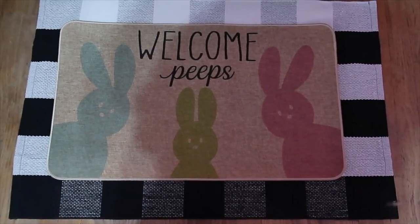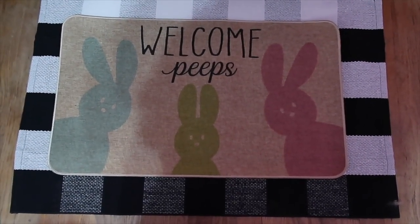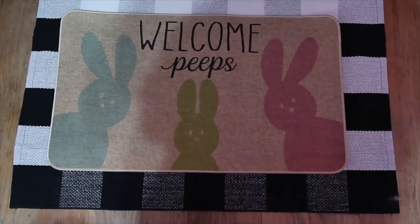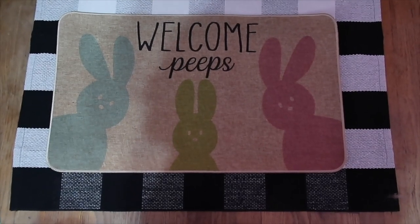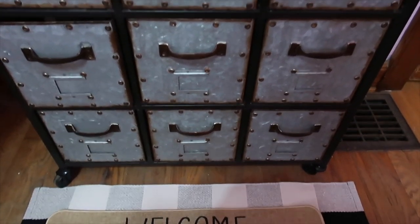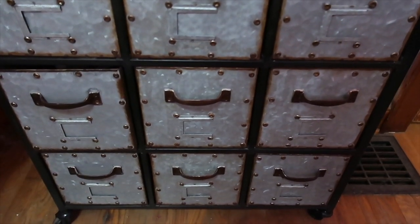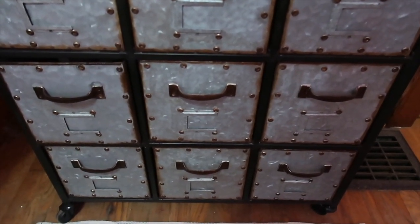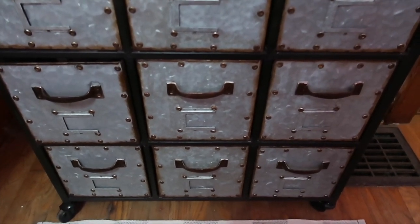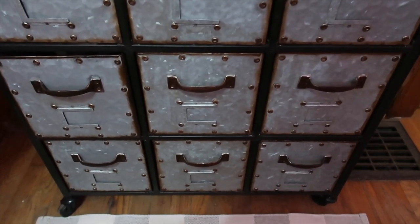I wanted to show these two rugs - I got both from Amazon. This Buffalo Check with the Welcome Peeps - I'll link them down below. Both together were like a total of $20. And then I showed this a while back - this galvanized metal little stand. This is what I organize all my craft stuff in. I'll show you what I've done with it.